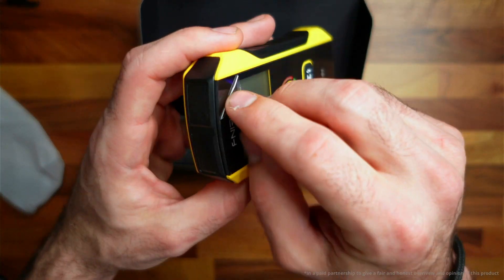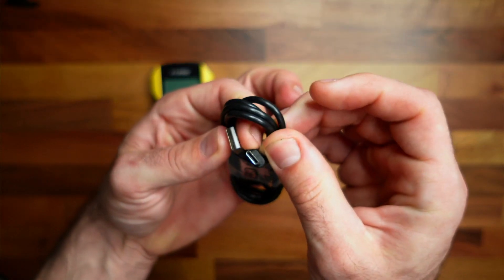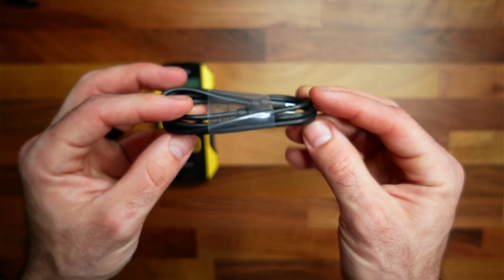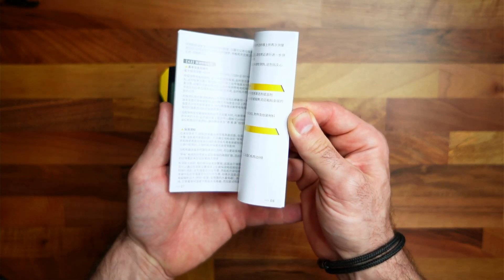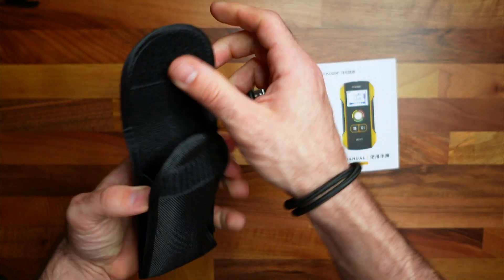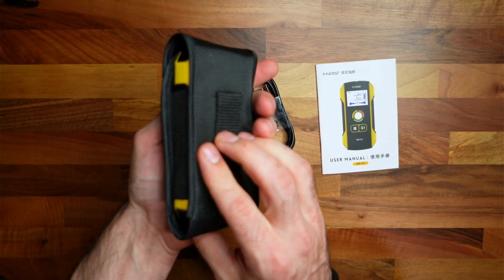In the box you're going to get the stud finder itself, a USB-C to Type-A cable to charge it, a booklet showing you how to use it — which I do recommend reading — and a pouch to hold your device.